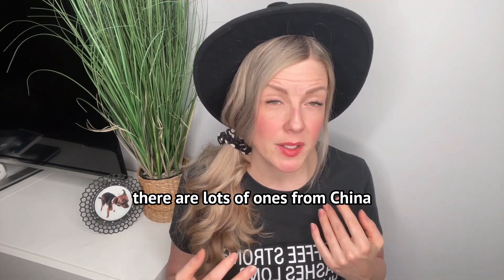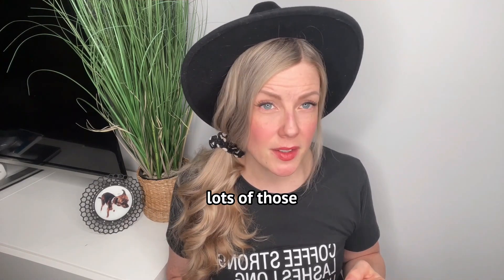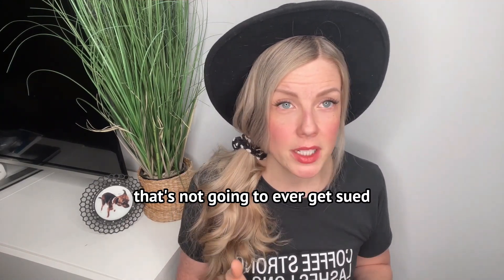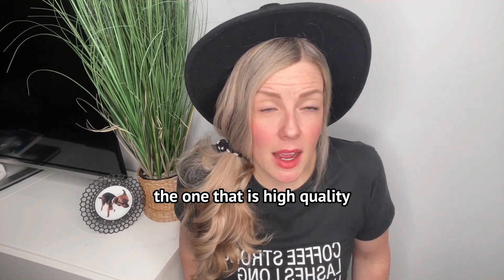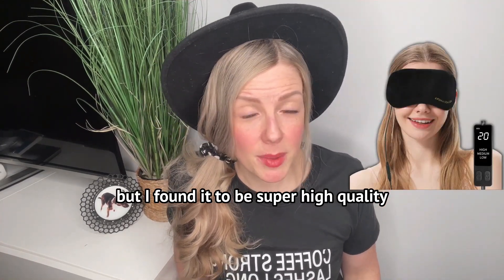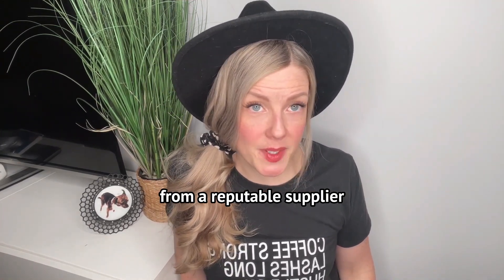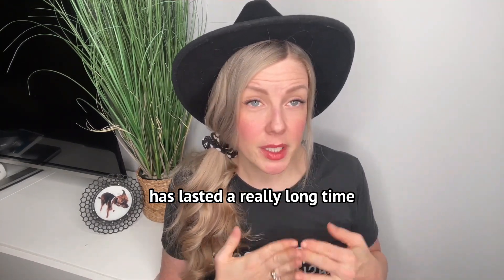There are lots of heat masks from China you can order directly — but those are from companies that won't ever get sued, so they don't care about product quality. You have something electrical on someone's face, so please order one that is high quality. This one is off Amazon, but I've found it to be super high quality from a reputable supplier. It's not the cheapest, but it is quality and in my experience has lasted a really long time with consistent heat results.